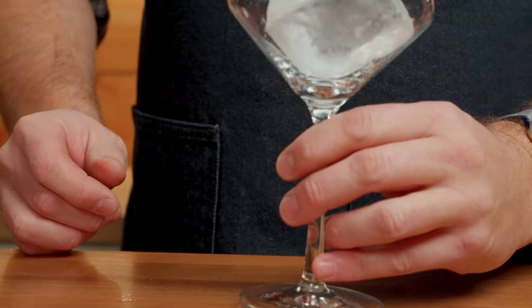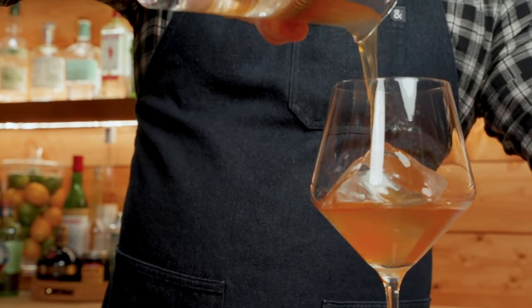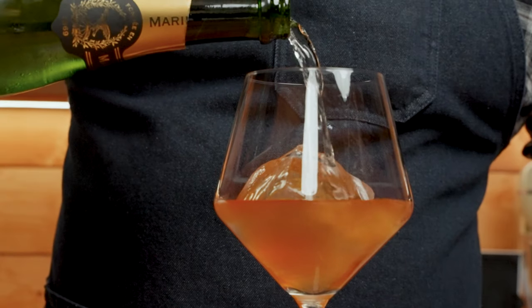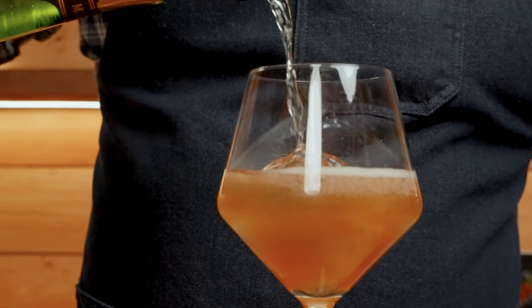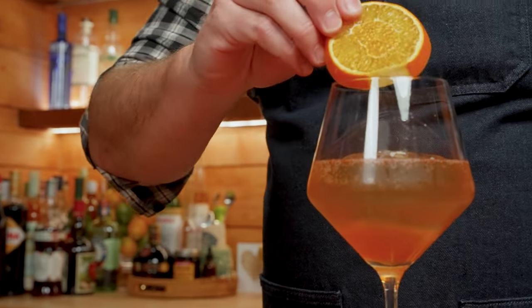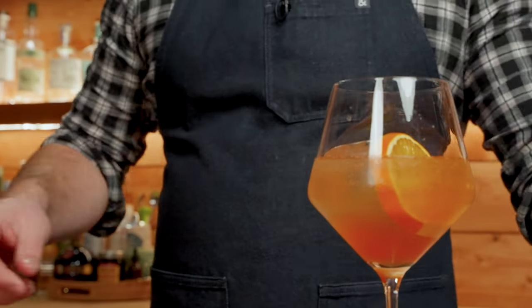We're going to fill a wine glass with one large ice cube, pour in our drink, top with champagne, and garnish with a lemon wheel if you've got one — in this case, I don't have one.